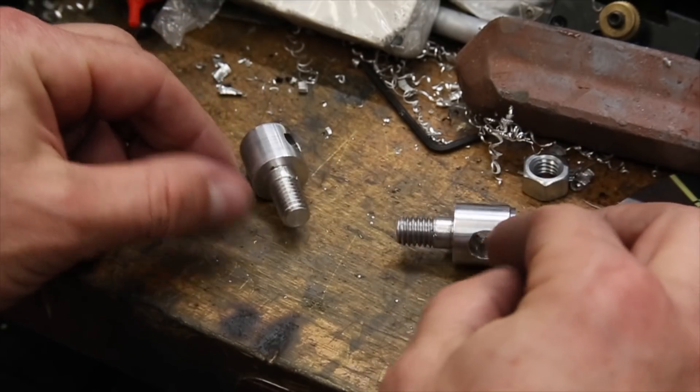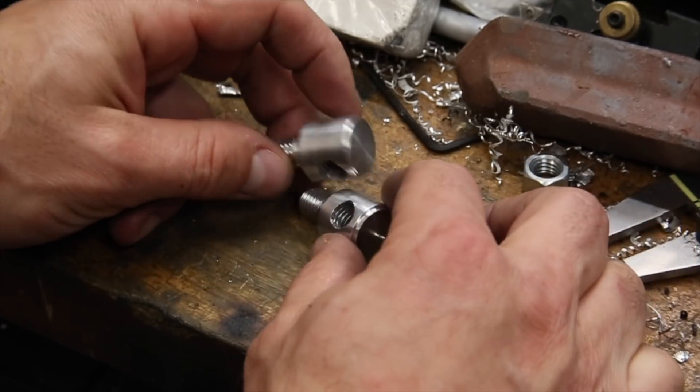At this point, both adjusters are pretty much complete and I just have to clean up the tops a little bit and make them match.